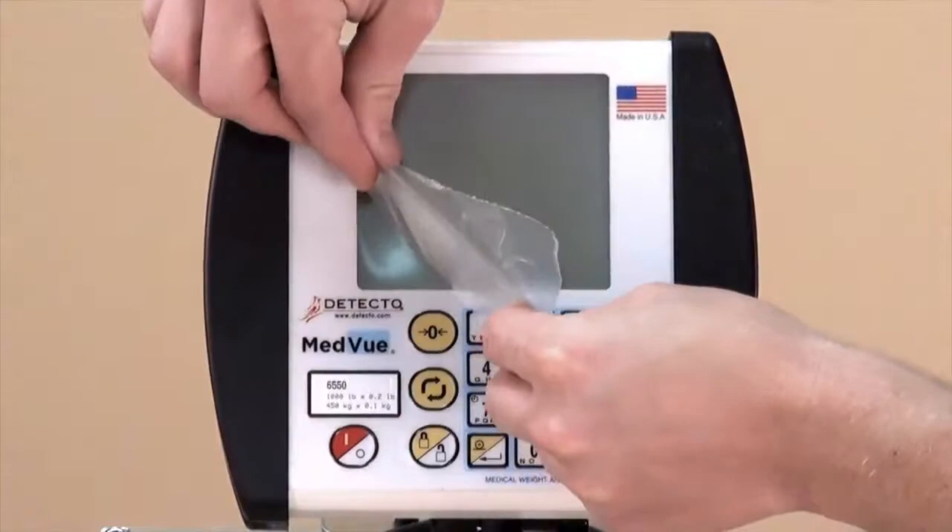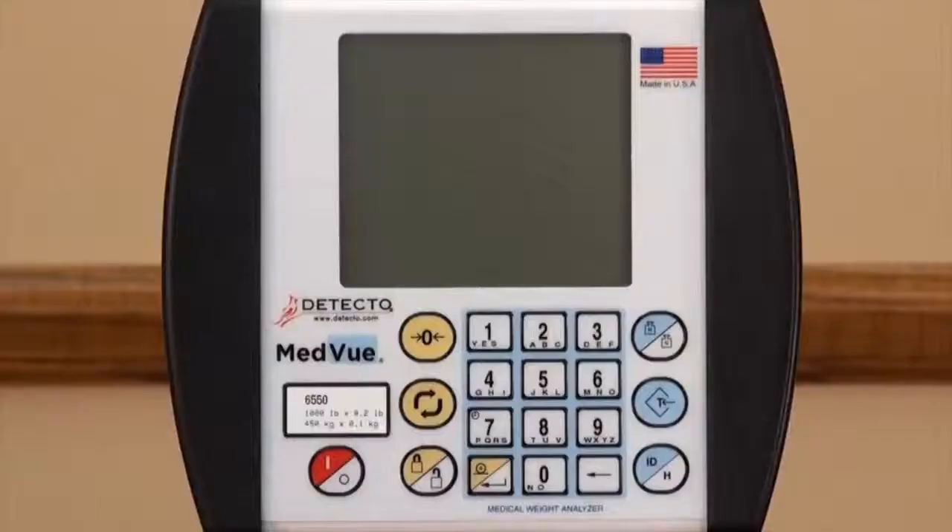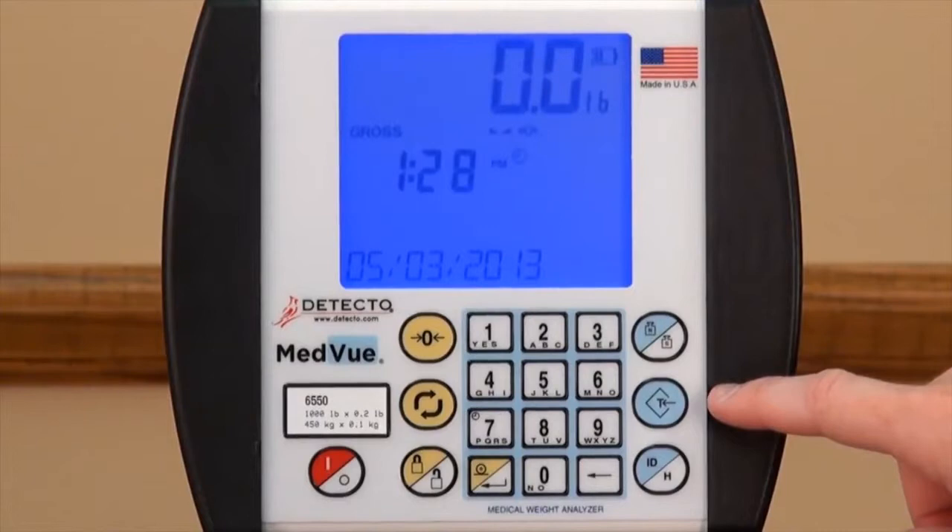Before operating the scale, remove the protective plastic from the indicator's keypad. Turn the scale on by pressing the red and white on-off key. In order to get a patient's weight without the weight of the wheelchair, use the tare function.